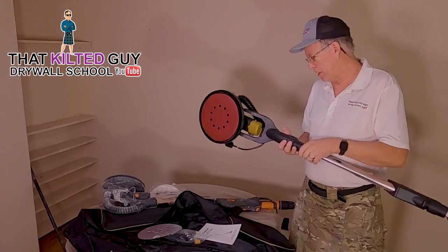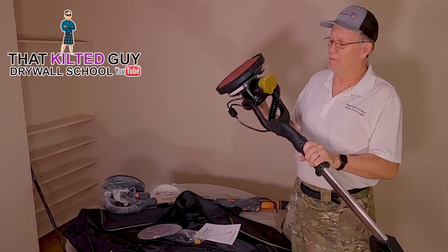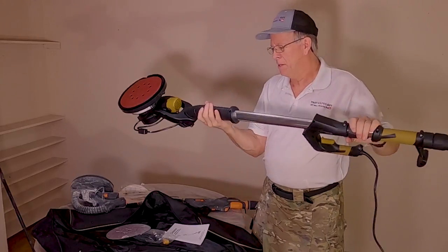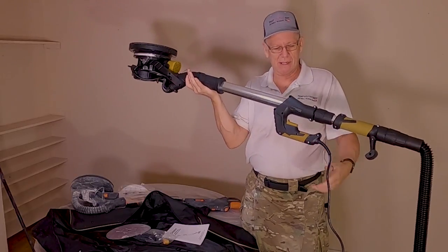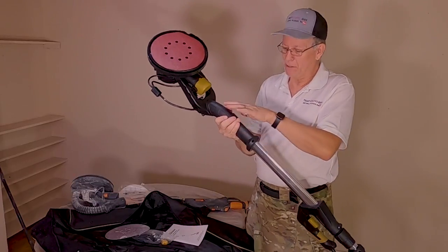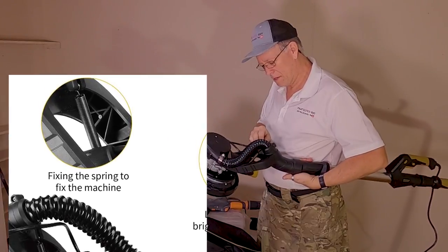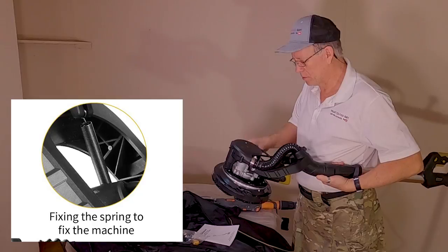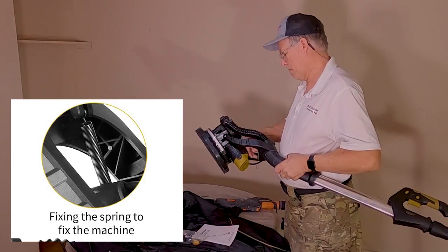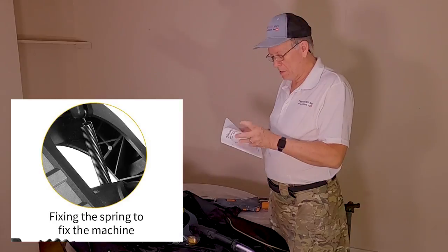One of the disadvantages of this style — including the Winde and others, I think even Festool does this — is the motor is all up here in the head unit. That puts the weight out there where it's harder on you because of the leverage. You can see the balance point is right about here. Also, I see a spring has come loose from something; I have no idea where that spring goes — that's issue number one.